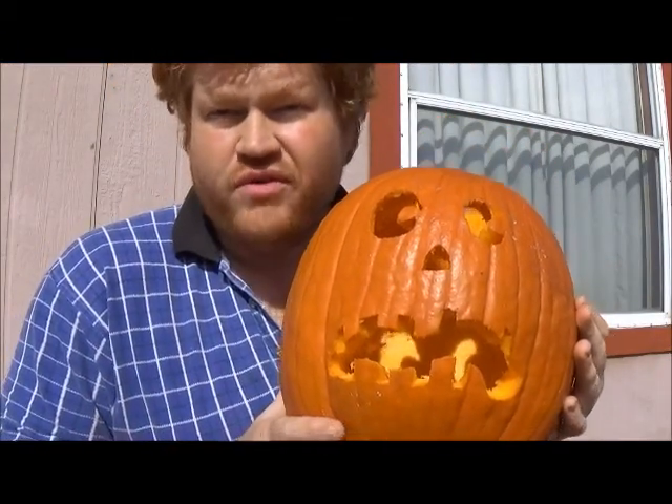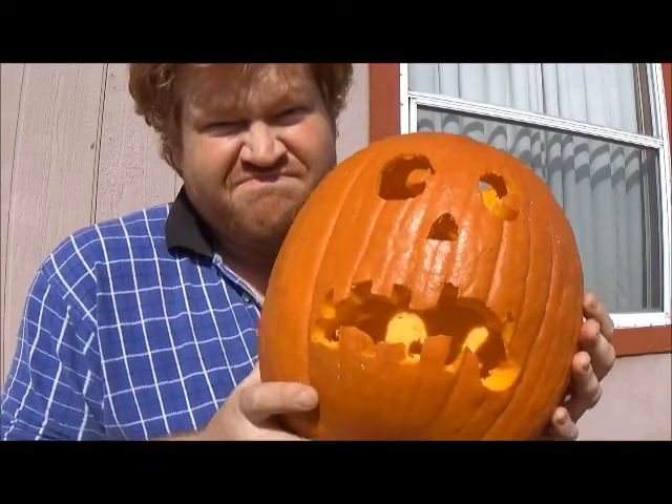Well, one way of course is the old-fashioned candle, which may have its own drawbacks — unattended flame!